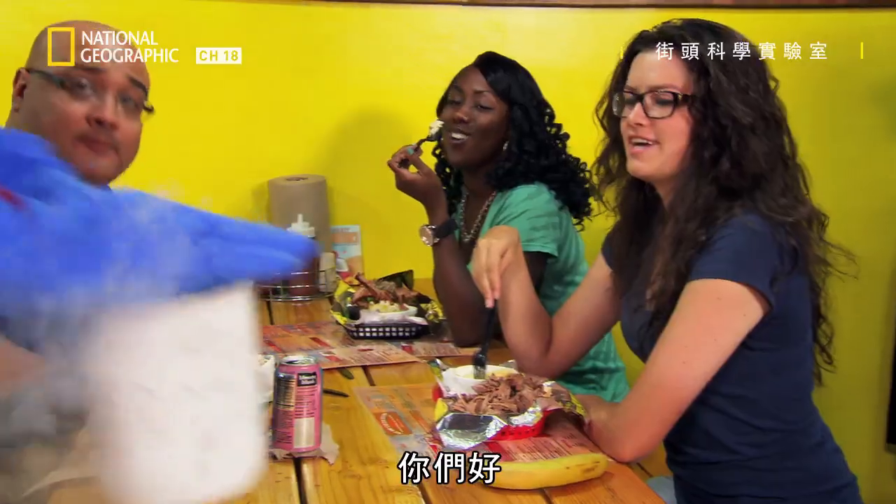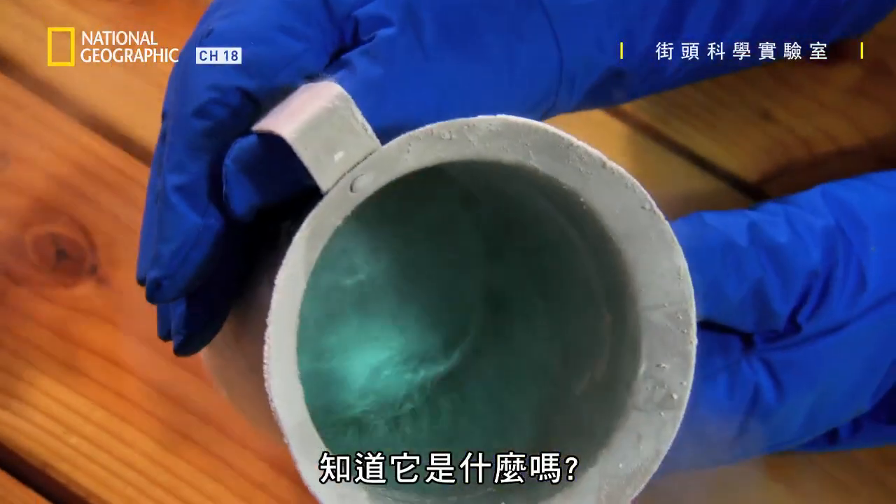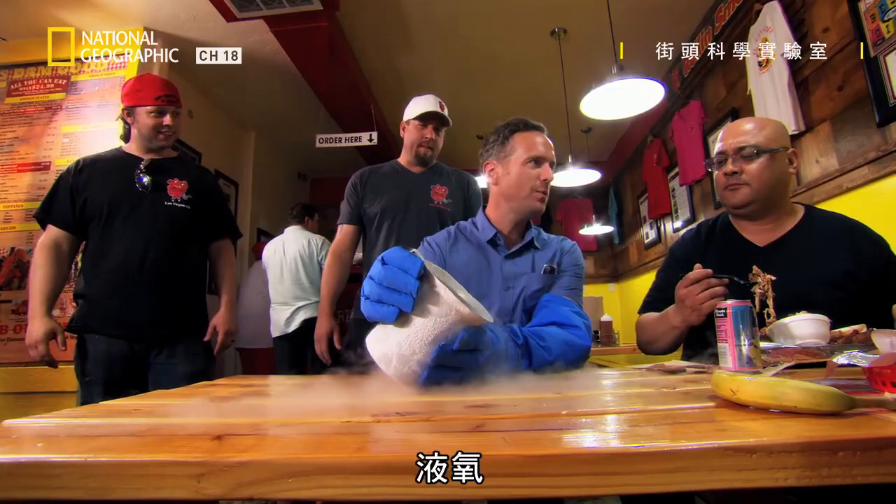Hey guys, how are you doing? I want to show you an experiment with this stunt. Any ideas? Liquid oxygen.